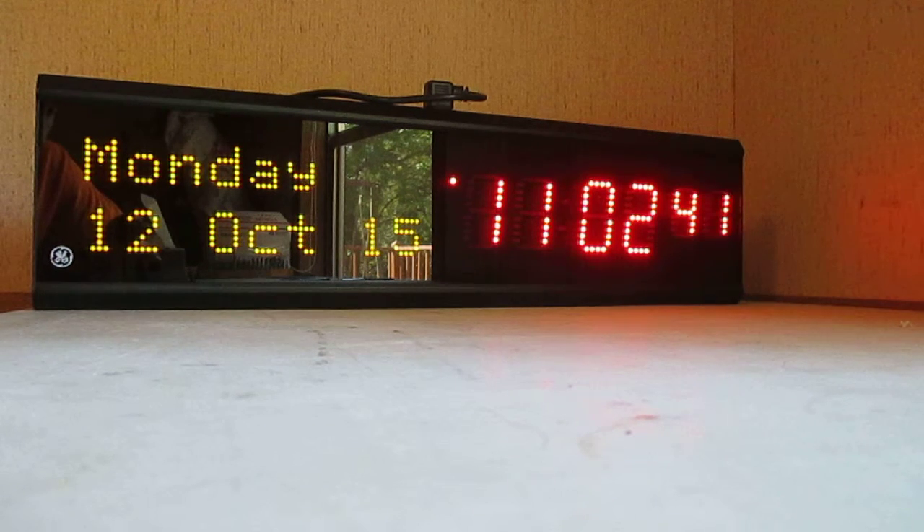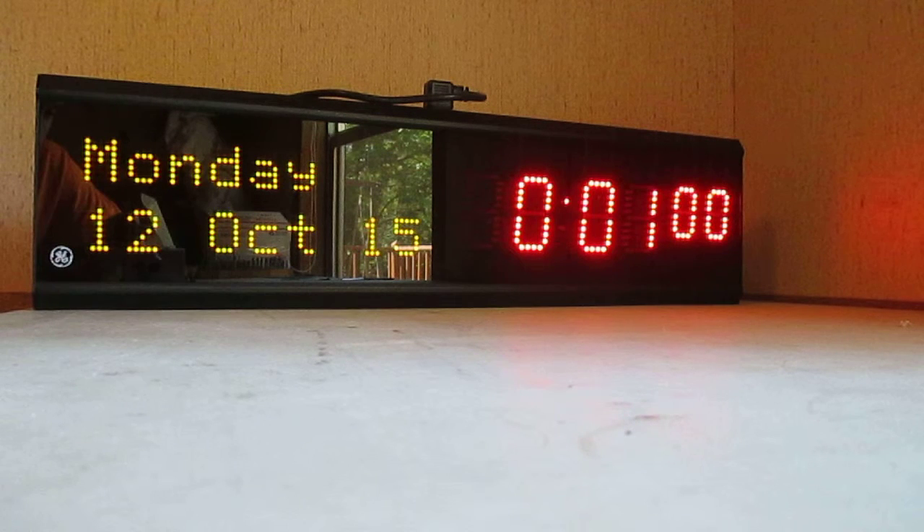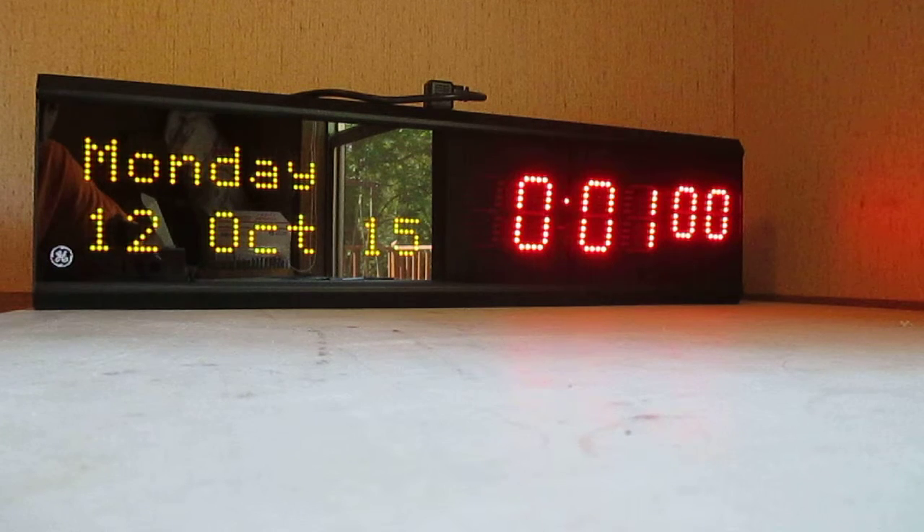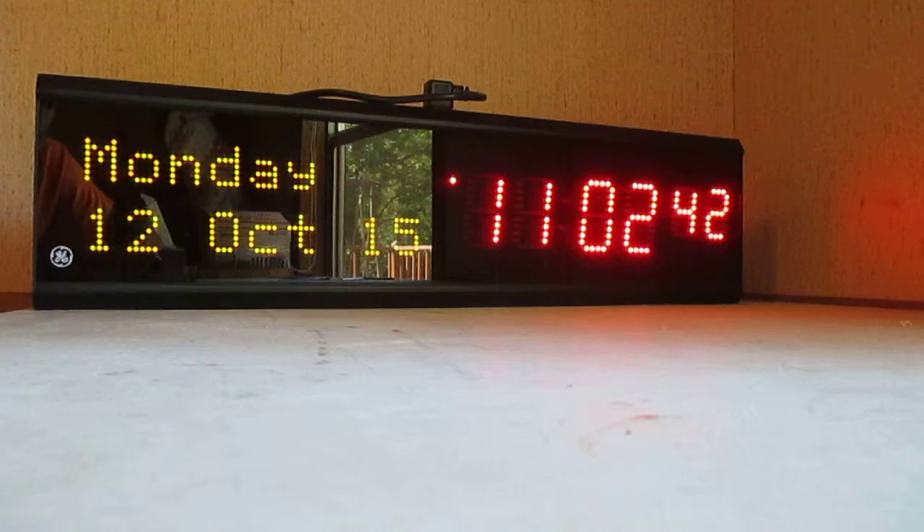This is a count down timer as well. Just click the down button and you can program it to any time that you want. Right here it's set for one minute. You simply click start and it starts counting down. If it hits zero, or if you stop it and reset it, it'll remember what you programmed in there — like we had a minute — and then you can just start it over again. And like I said before, it'll go right back to the clock. Okay, thank you.